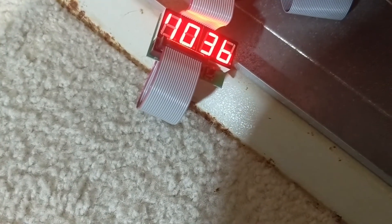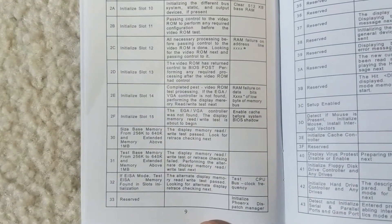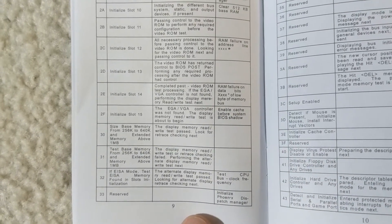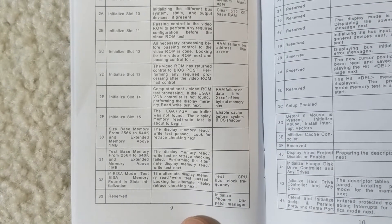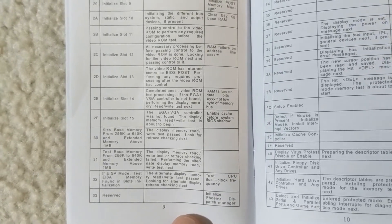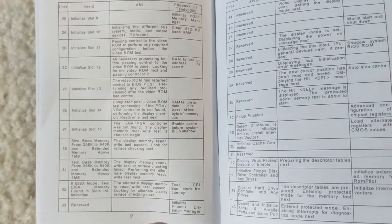312F is what it was hanging out on when it was beeping. Let me look that up. 312F makes perfect sense — 31 being the display memory read/write/test/retrace check failed, and 2F being EGA/VGA controller not found. Both would make perfect sense because there's not a card in there. So that's something, I guess.